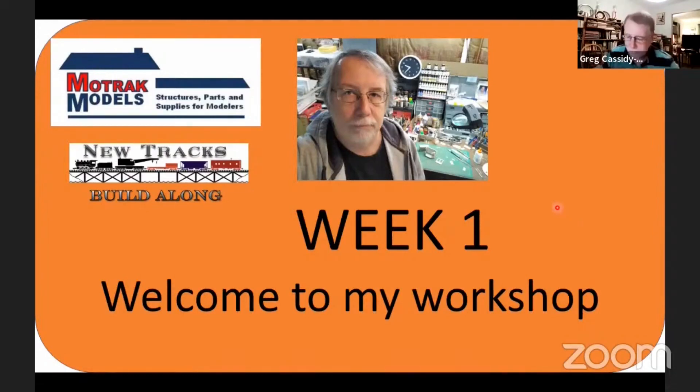Welcome to my workshop. We're going to be building the Motrac Models Alton Firehouse. I will be building it in S scale. The kit is available in N, HO, S, and O scales.